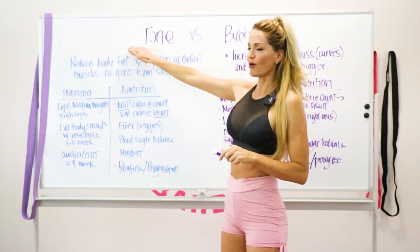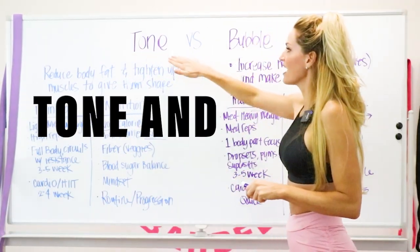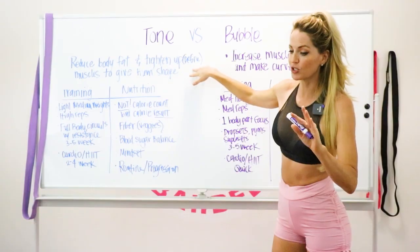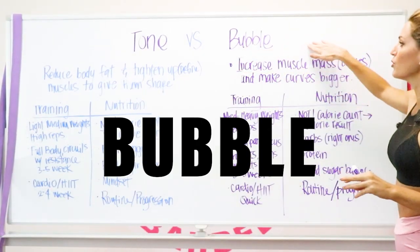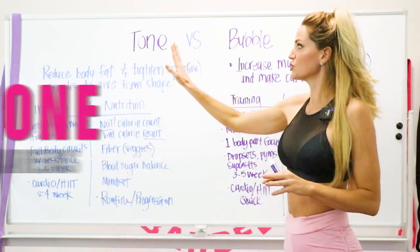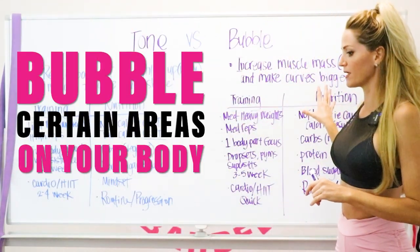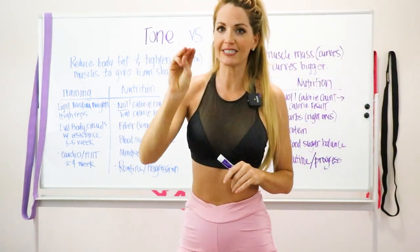Comment down below with your goal: number one, you want to tone and find definition on your entire body; number two, you want to bubble and create more curves; or number three, you want to do both — tone certain areas and bubble certain areas. There are three different options we can utilize in today's lesson.